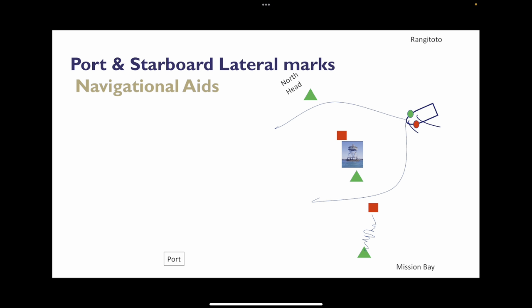Or it could be a buoy that is roughly triangular shape and green. Similarly, the port mark could be a red square on a stick or a squarish buoy. The buoys do have to float, so there is a limit to the shape they can be, but they're roughly square or roughly triangle — green and red in New Zealand. In Europe, Australasia, and most of Asia, the buoyage system is as we see it here. The International Lighthouse Association has designed this system, denoting that the starboard side of a channel will be marked with a green triangle as you come into port, and the port side with a red square.